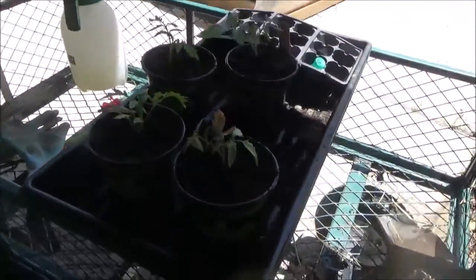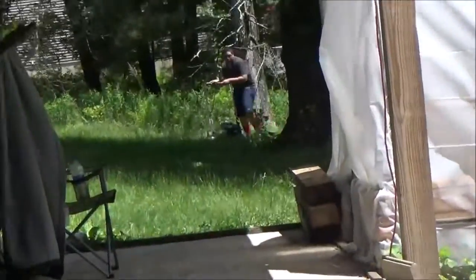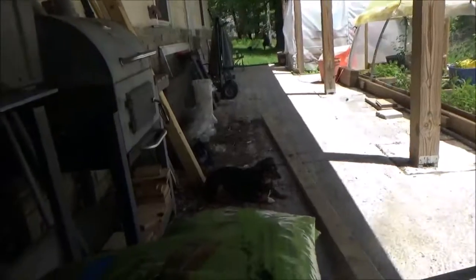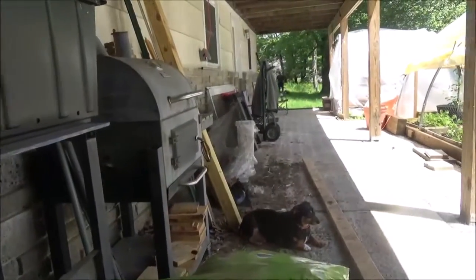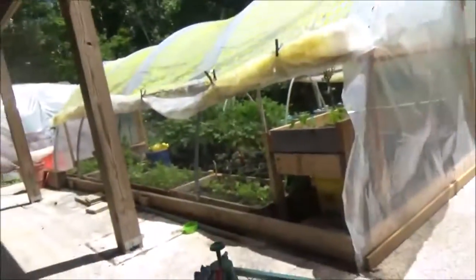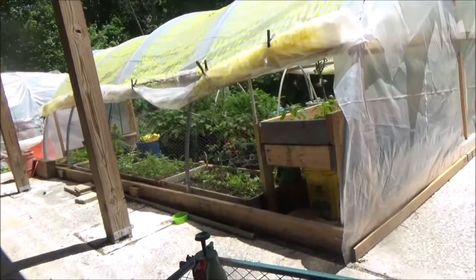Alright, there ends our tomato transplant. I have all four of them here — one, two, three, four — and I'm going to leave them in the shade for a little while, then put them in the grow house. Right now my son is attempting to mow the lawn so I'm going to go help him. This patio needs to be cleaned but I don't have time today — it's Sunday. We also need to put lids on the compost bins because the dog's getting in there and eating everything. Everything I have has been transplanted into some kind of vessel.